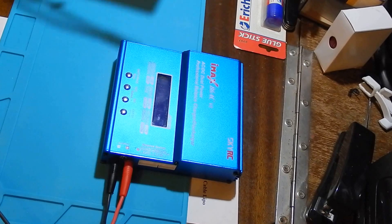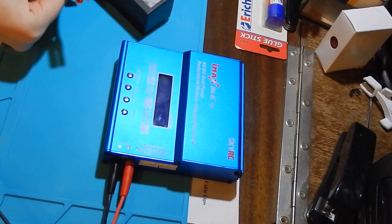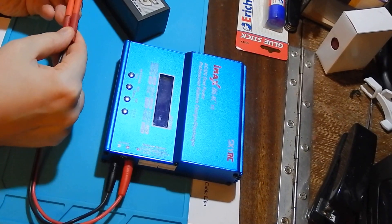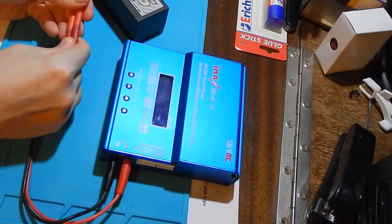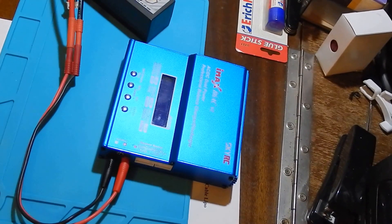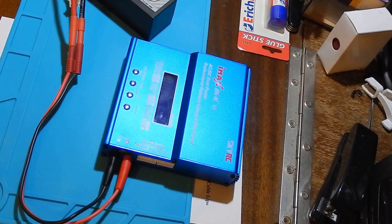And this battery with the same connector — let's check. Okay, we are ready to charge our battery. Thank you.